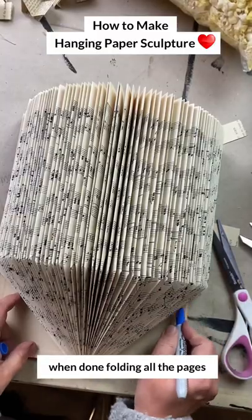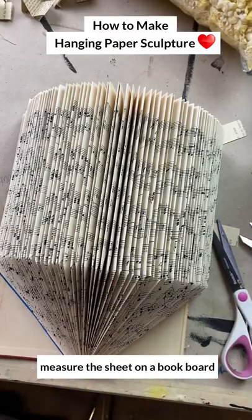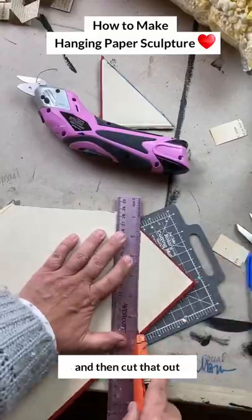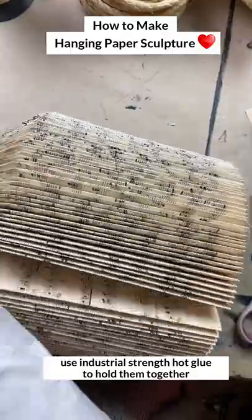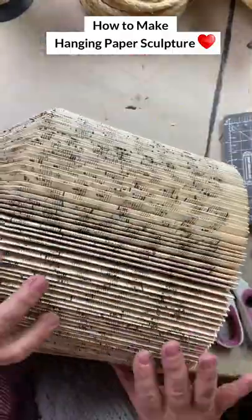When I was done I measured the shape on a book board and then cut that out. I then used some industrial strength hot glue because both of these books are really, really heavy.